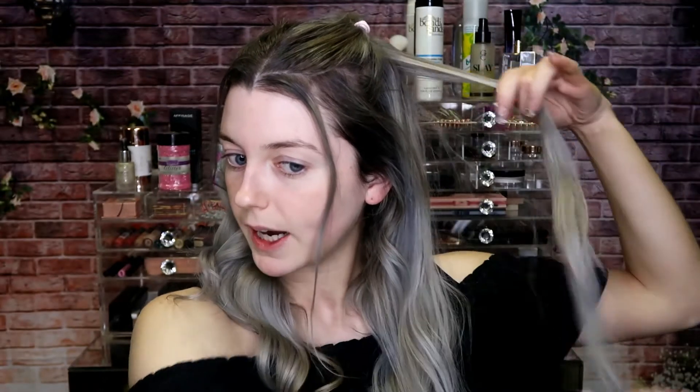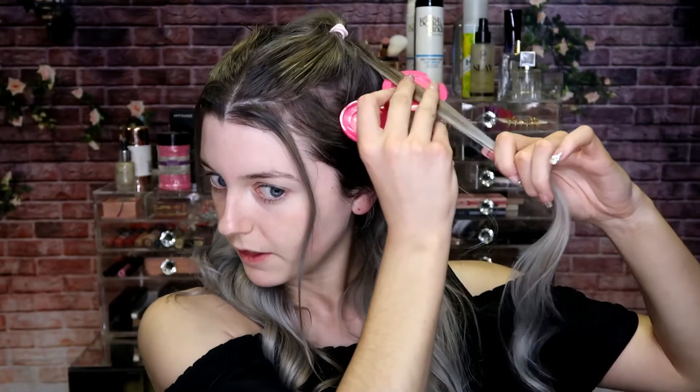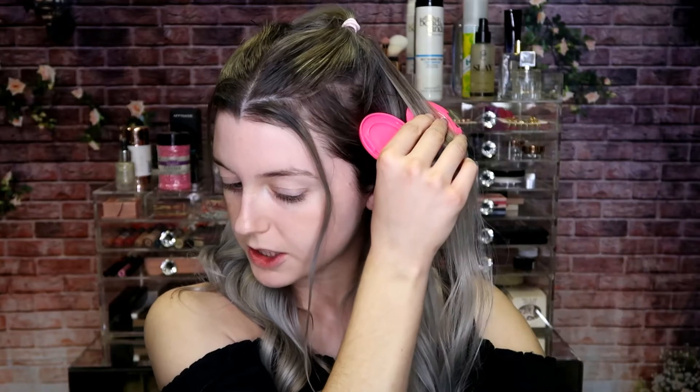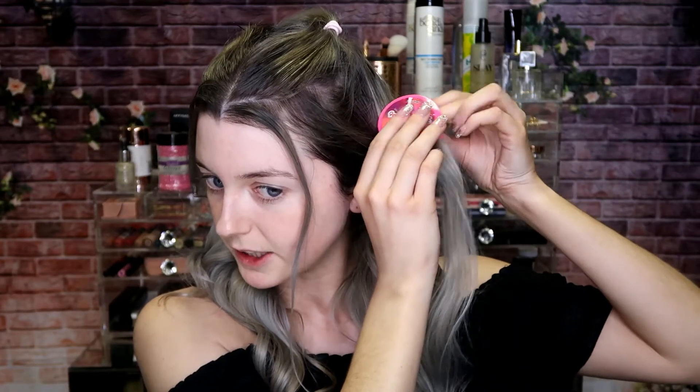So this is what the chalk looks like — it comes with a little sponge as well. I'm just gonna get as much color on the sponge as possible, then setting the sponge aside for a second, taking the section of hair I want to begin with. I'm gonna start at the back and work my way forward, popping that section of hair into the pot and placing the sponge on top, clasping it over and then pulling it down.